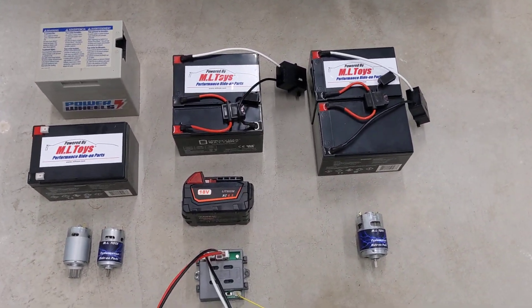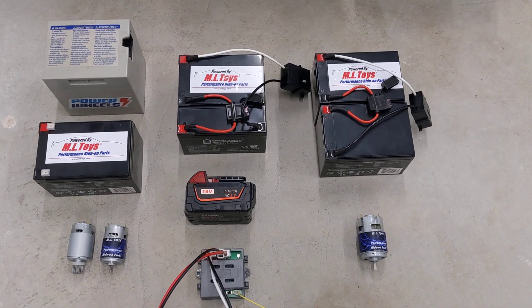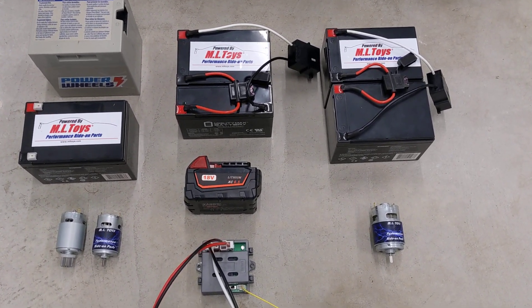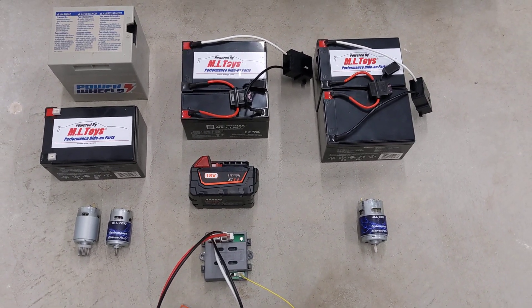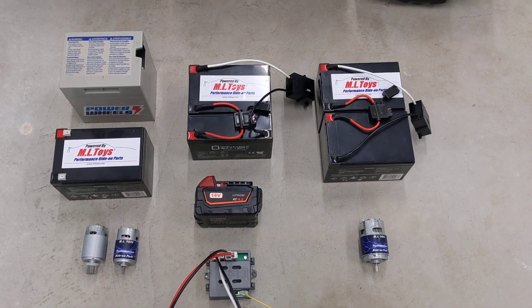We know a lot of folks are doing it and we're making these adapters to try to make it happen. We love seeing that the lithium technology is coming along, but this is a technology that's still in its infancy. So make sure you understand your risk when you are modifying your vehicles.